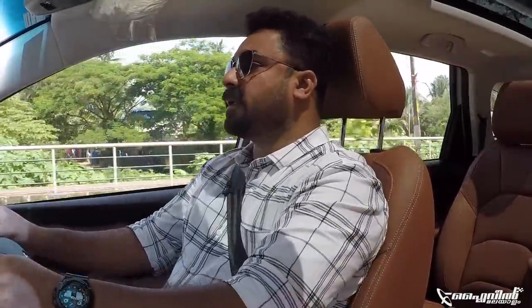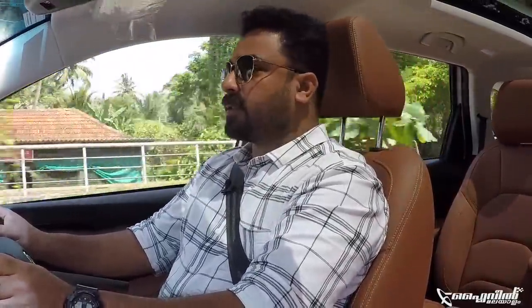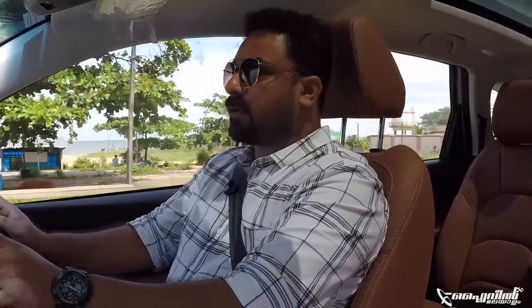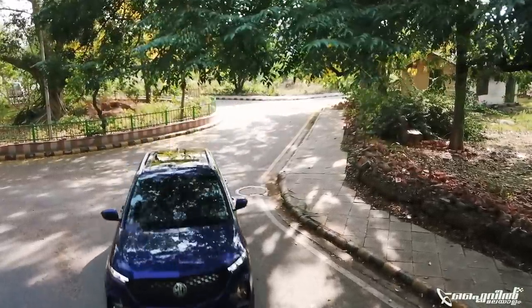The MG Hector Plus is a revised model of the same Hector. We have a similar model for the same Hector. Now we have petrol - 1.5L turbocharged petrol. There are two engine options: 1.5L petrol and 2L turbo diesel engine. Decent output is 170 PS power and 350 Nm torque for the diesel. The petrol is 143 PS power and 250 Nm torque. In terms of gearbox options, we have a DCT double clutch automatic gearbox and a 6-speed manual gearbox.